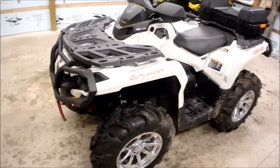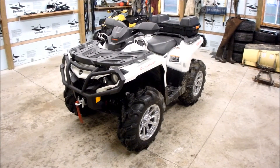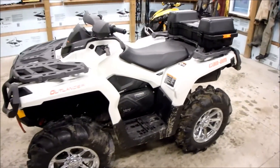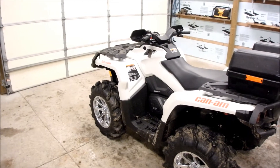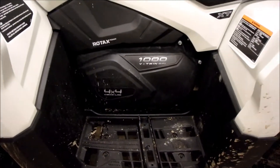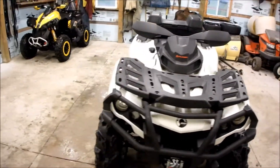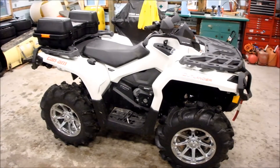Used to have a Can-Am Outlander 650 — sold it to a friend and went out and got this 1000 Outlander. The 650 is great, awesome power, but it's not even close to what this 1000 puts out. There's no regrets when it comes to buying that 1000 engine. Always thought about getting an 800 or the brand new 850, but really happy we got a 1000 — because if I got the 800 or 850, I'd always be wondering what the 1000 is like. So, go big or go home.